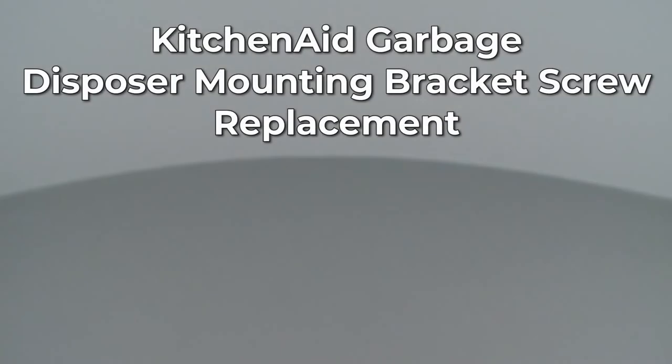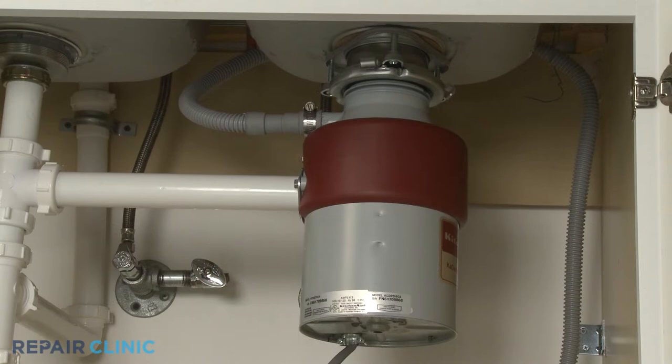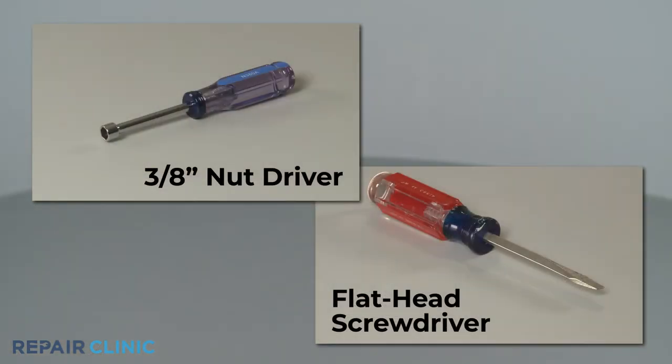Since Repair Clinic encourages you to perform this repair safely, a warning icon will appear when you should use caution. To replace one of the mounting bracket screws for this KitchenAid garbage disposer, you will need a 3 1/8-inch nut driver and a flathead screwdriver.